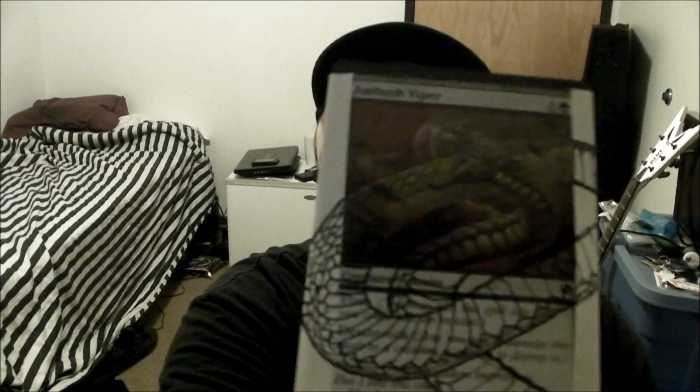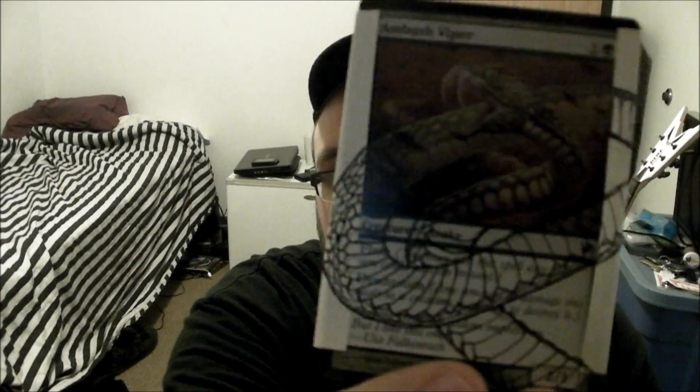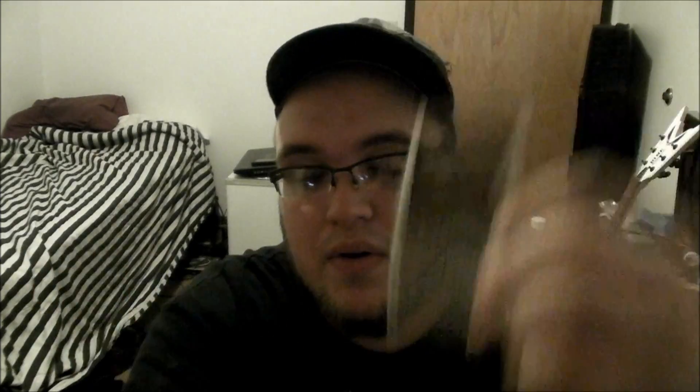I've been working on a lot of card alters. I'm working on one right now — Ambush Viper — and I thought I'd show how I go about altering them. It's sketched on here to show what it'll look like. I used sticky notes first just to see if I liked how it went, which I did, so I drew it in here too. What I'll do is paint an entire coat over where I drew, let that dry, and then start doing the finer details.